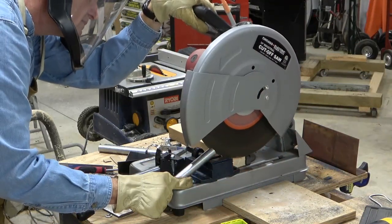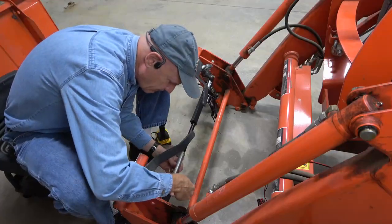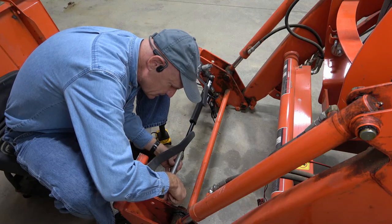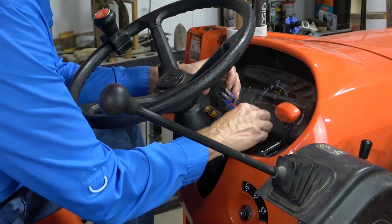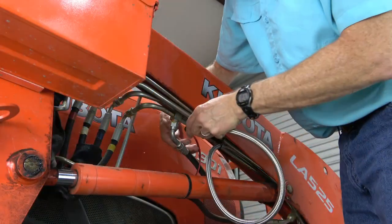Stay tuned for Part 2 where I finish building the pieces, assemble and install the actuator, and wire up the electrical controls. I strongly encourage you to watch Part 2 before buying any hardware and starting to build it.